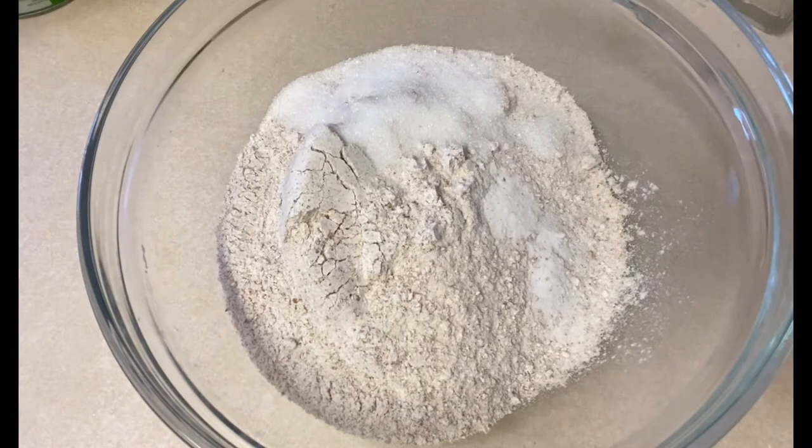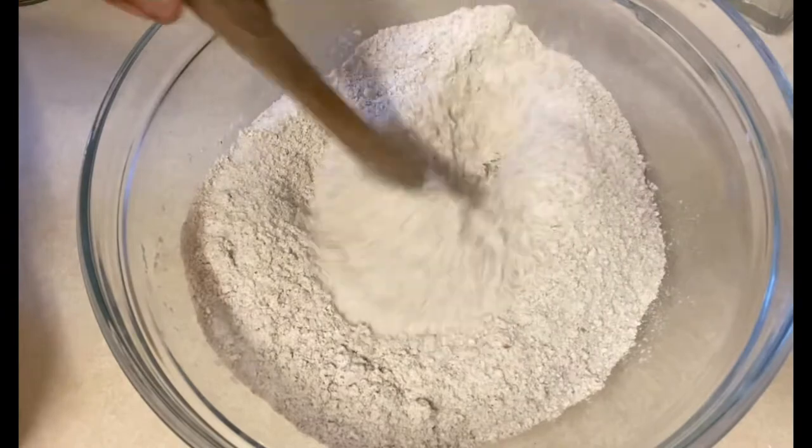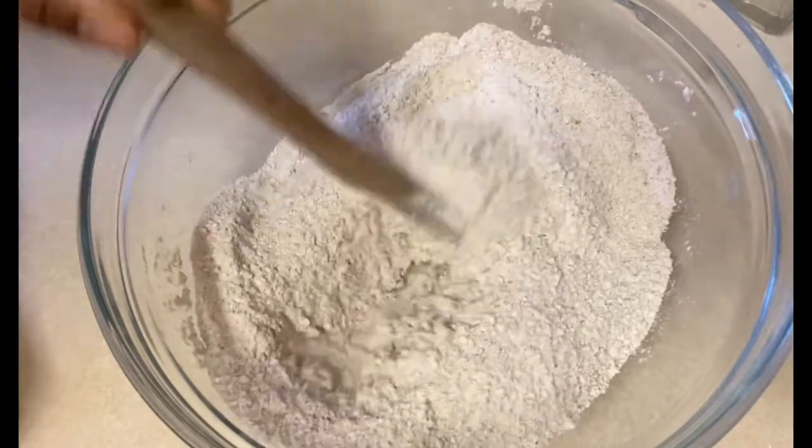In here I've got 500 grams of whole wheat flour, two tablespoons of sugar, and one tablespoon of salt, and I'm just mixing everything together.